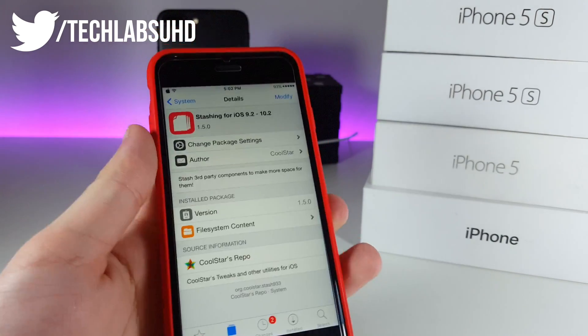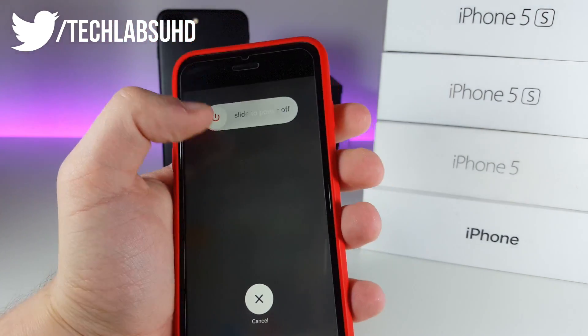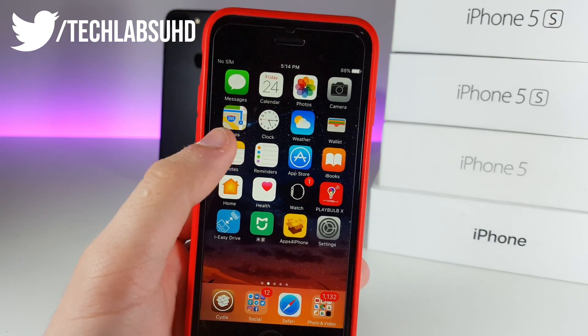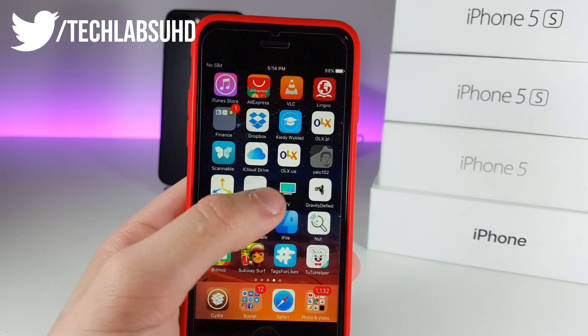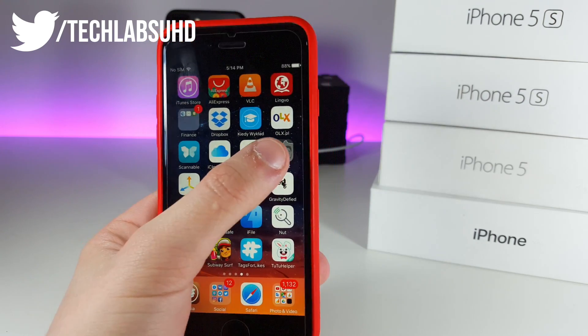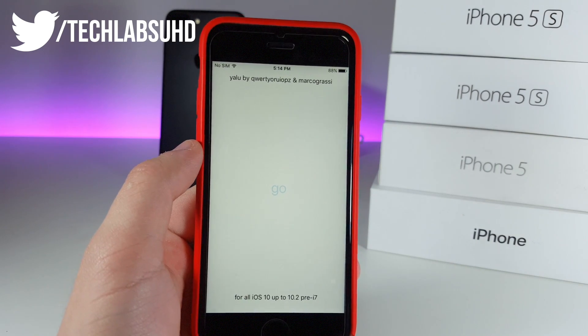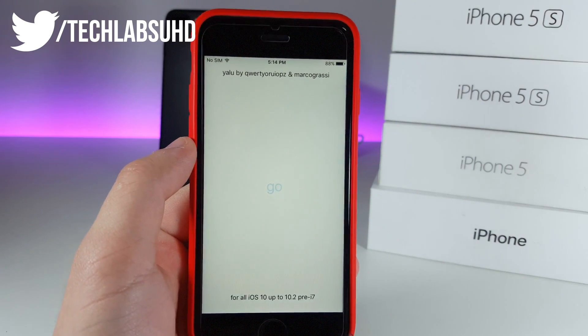If it doesn't reboot your device, just go ahead and reboot it manually. Once you jump back into the system, you will need to re-enable jailbreak once again for the second part that will actually erase everything on our iPhone. Jump back into Yalu and click on Go — that should re-enable your jailbreak.